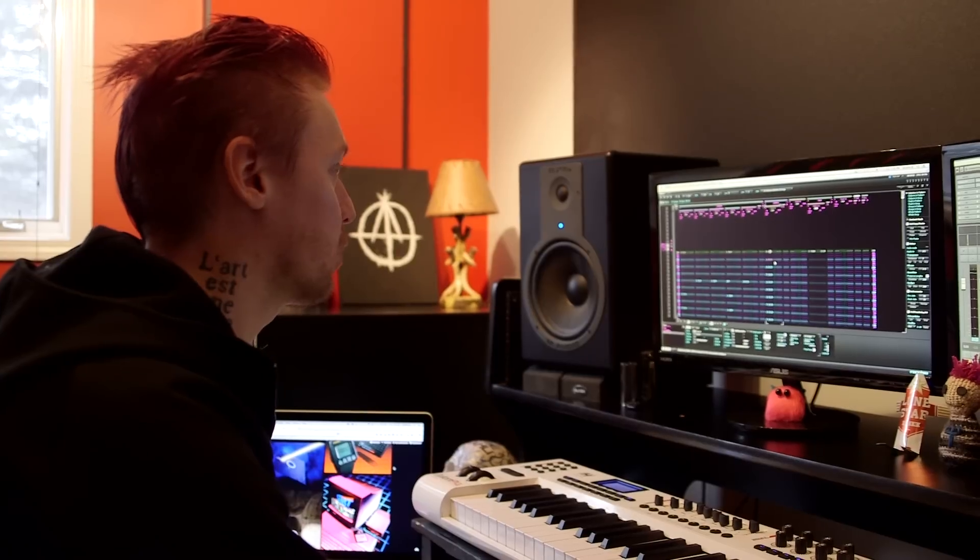Big ol' ladies drums. We've got some fun synth stuff that makes you feel like you should be in a car chase.